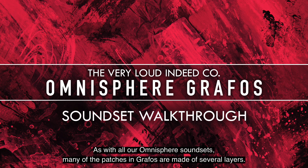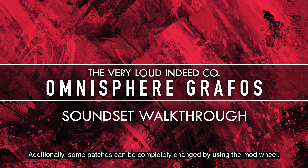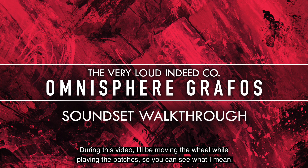As with all of our Omnisphere sound sets, many of the patches in Graphos are made of several layers, so you can mute the layers that you don't need if a patch is too busy for your purposes. Additionally, some patches can be completely changed by using the mod wheel. During this video I'll be moving the wheel while playing the patches, so you can see what I mean.